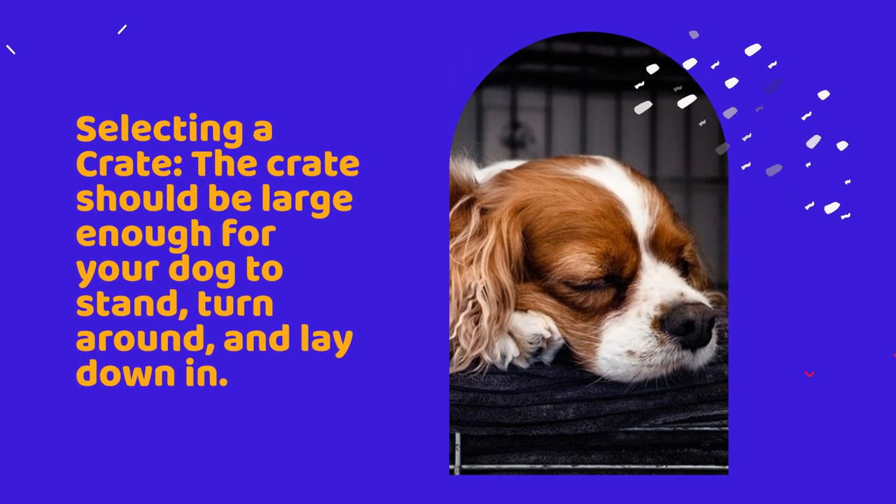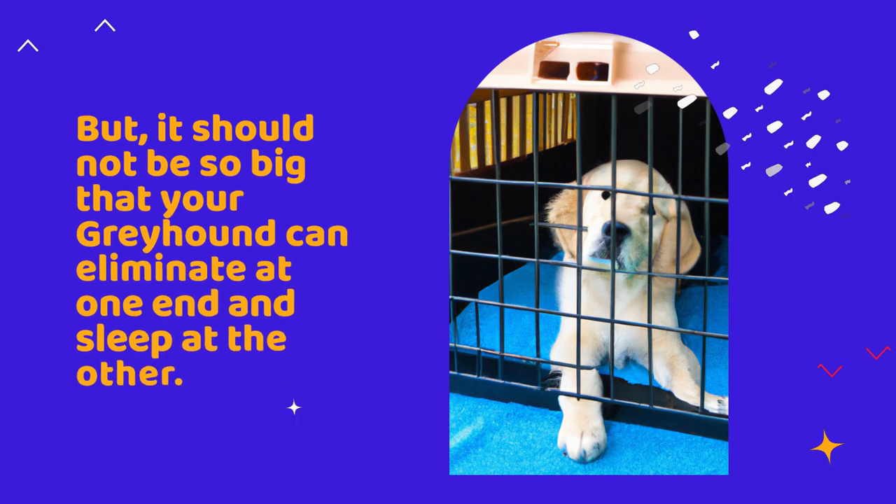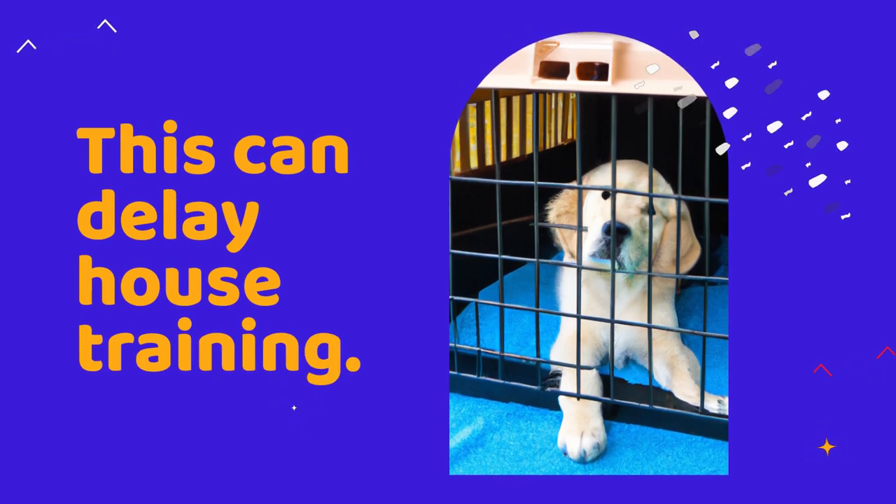Selecting a crate. The crate should be large enough for your dog to stand, turn around, and lay down in. But it should not be so big that your Greyhound can eliminate at one end and sleep at the other. This can delay house training.